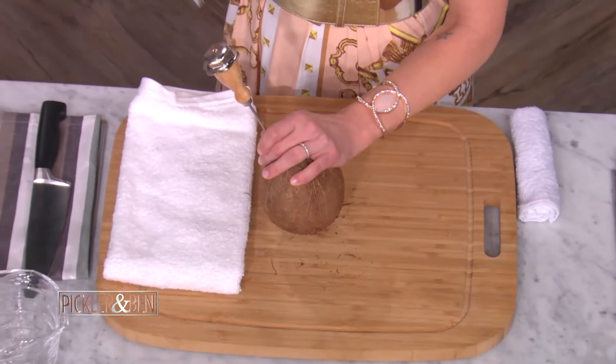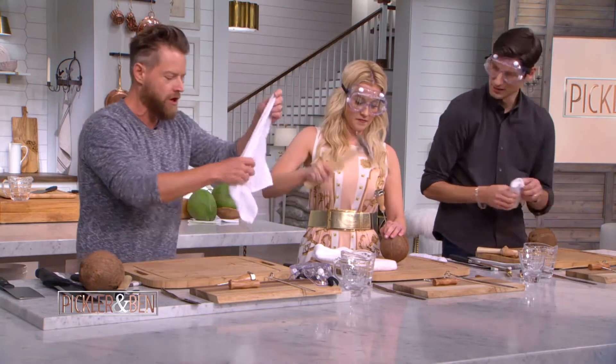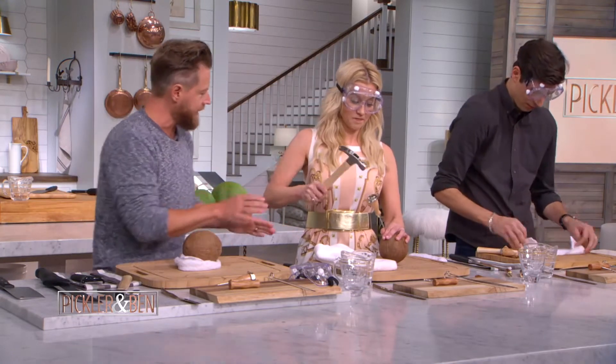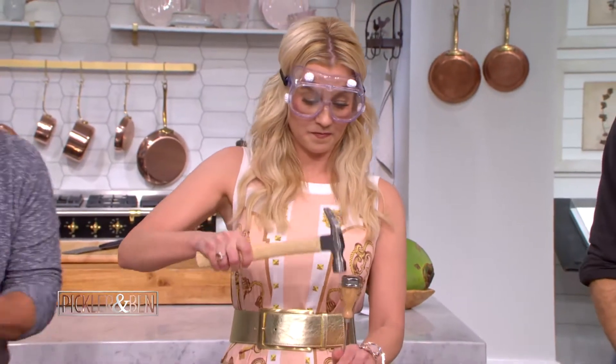This is a lot of work — when you're trying to relax, this would kill the vibe. Listen, first thing: I forgot to tell you this — you want a little wet rag on your cutting board. That will keep your coconut in place. Kelly, you might also want to put your towel underneath your board.